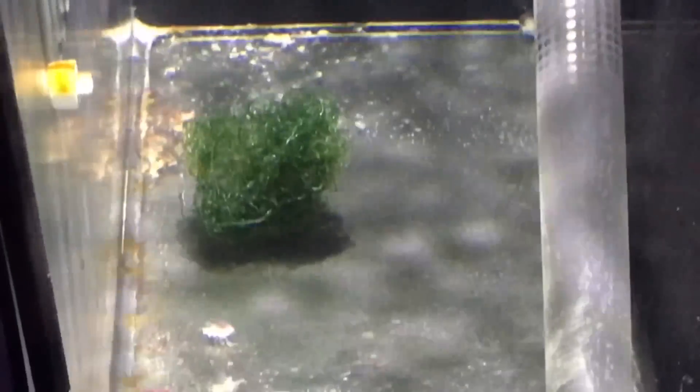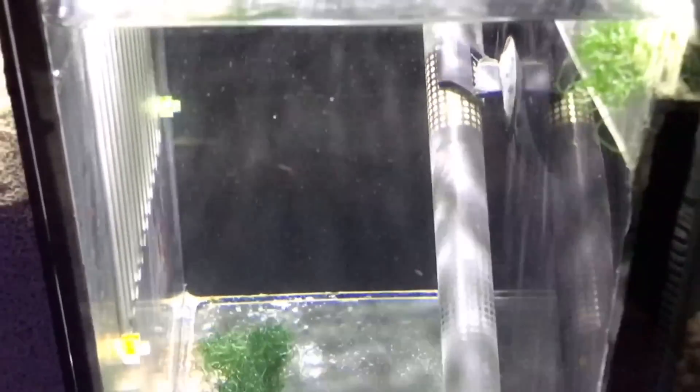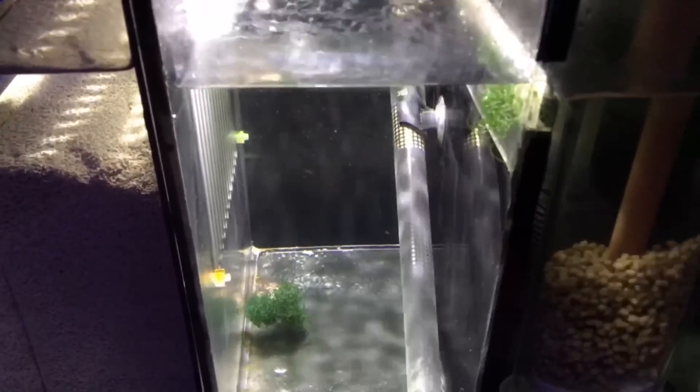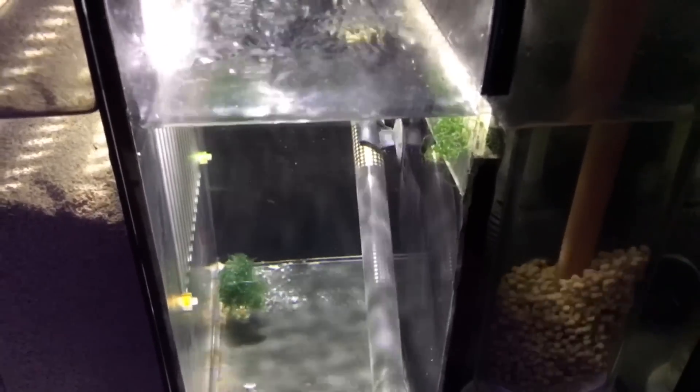I've got this little Chaeto ball — it cost me about £3.50 off eBay. My nitrates are sitting at about five parts per million so there's not a great abundance of food for it to be growing, but hopefully in the coming weeks as nitrates rise towards the end of the cycle, this will kick off and start filling out this section nicely.